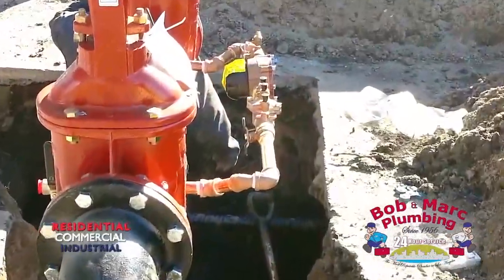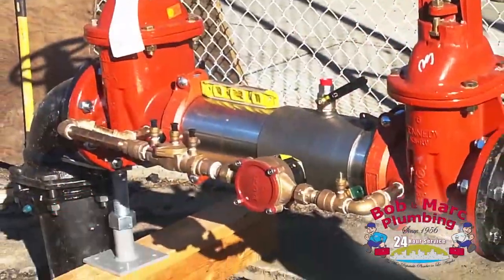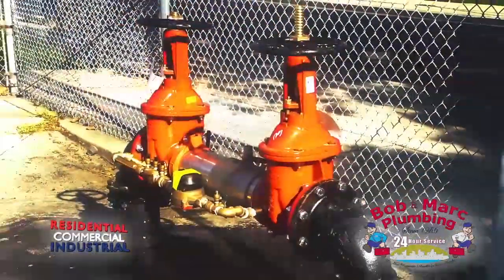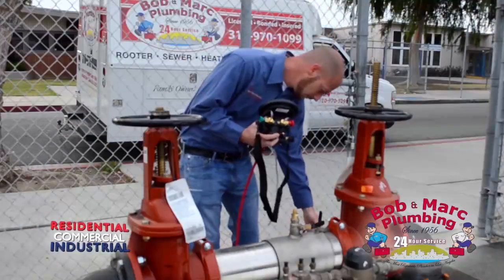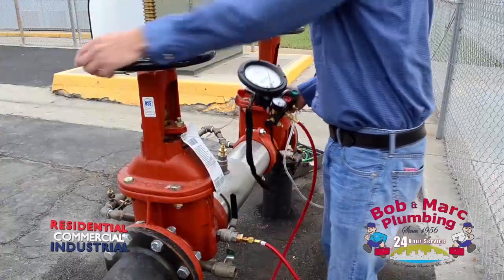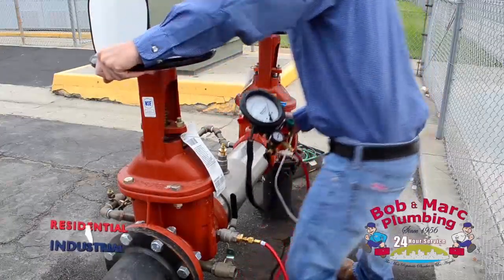All potable water is vulnerable to many scenarios before it reaches its destination and is consumed, such as pressure failure or reduction, which may allow an undesirable reversal of flow of a liquid, gas, or solid through water from the ground, from storage, or from other sources, eventually being drawn up into the potable water supply.